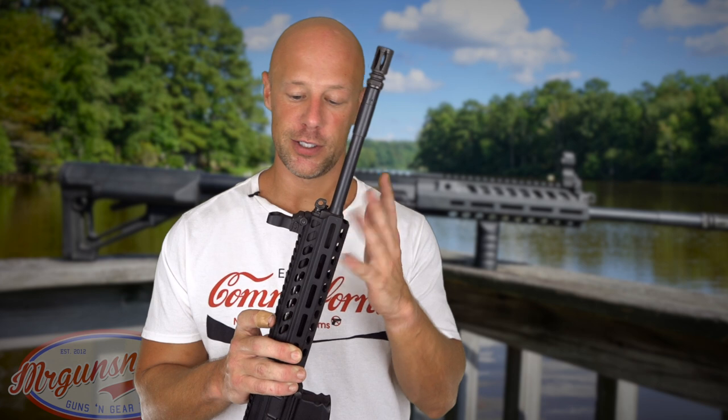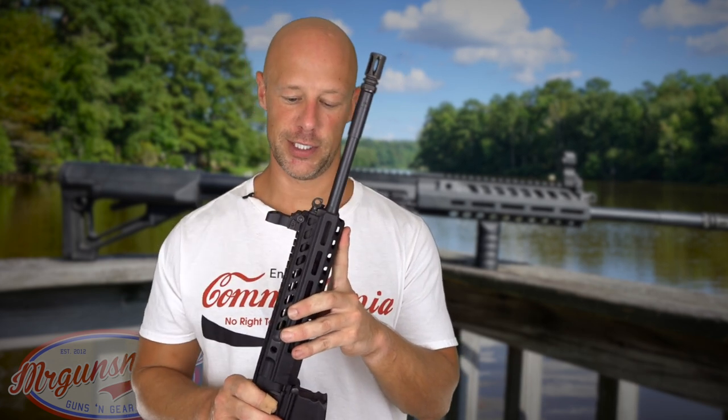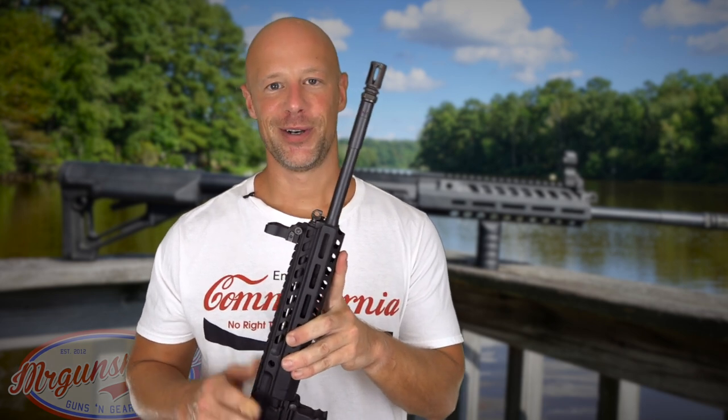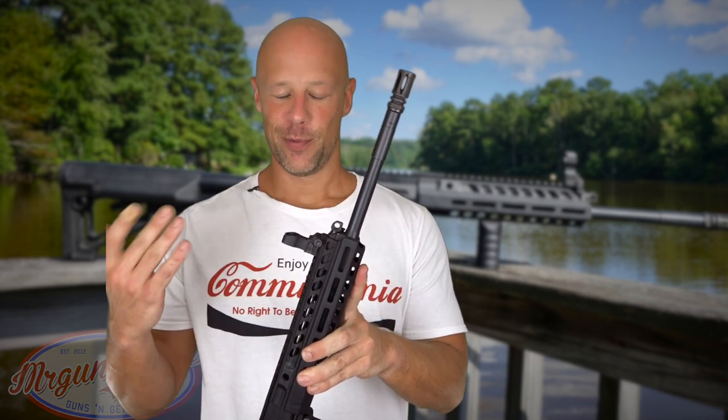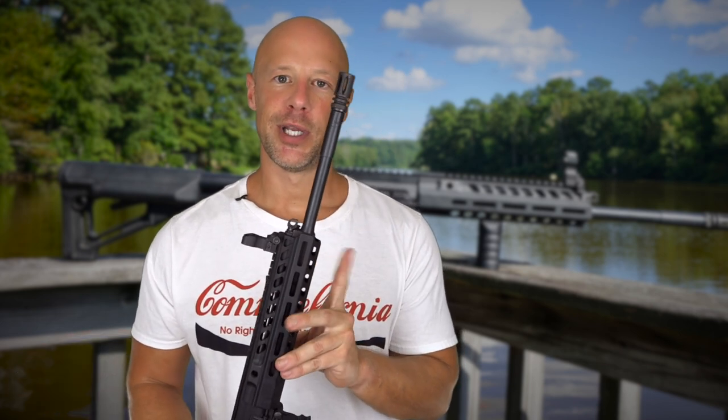I've had this rifle in for several months now. We've fired just over 1,500 rounds through it so far and had a grand total of zero malfunctions. That certainly is a good start. Next, we'll let the dogs take a look at it, and once it gets their seal of approval we'll step outside and see what kind of accuracy we can get out of this rifle.